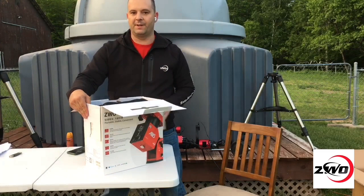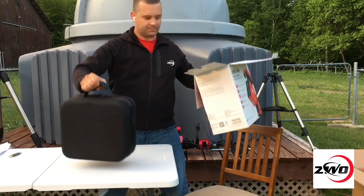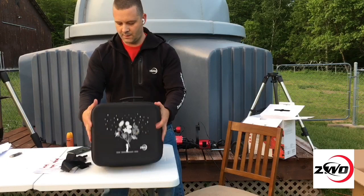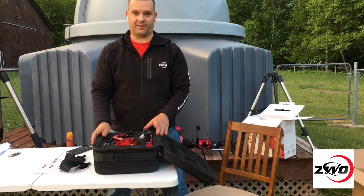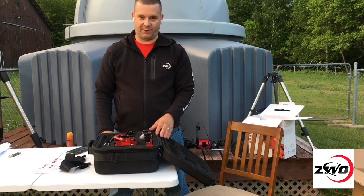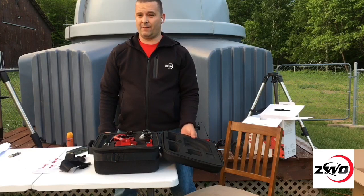I've been testing the original AM5 mount version since December of 2021, and this is a random production line version, which has the same features as the AM5s currently shipping out to customers across the world. It's great to see these mounts finally getting into the hands of customers. I've been using it for a while, it's been very reliable, and trust me, it's very well worth the wait. I've absolutely fallen in love with this mount and prefer it over other mounts I have.